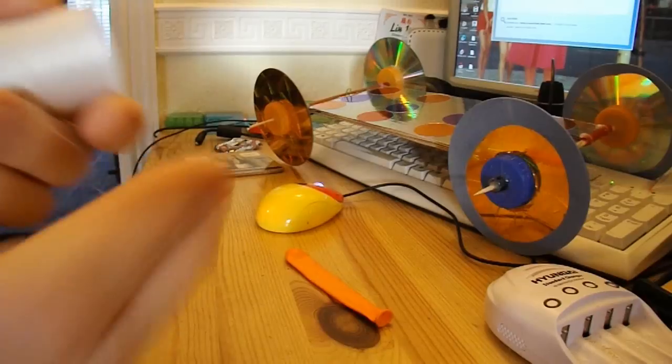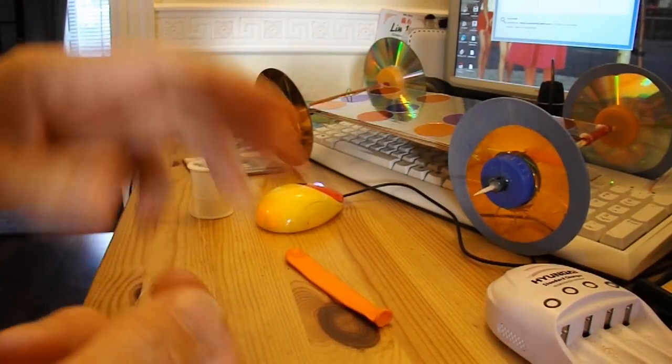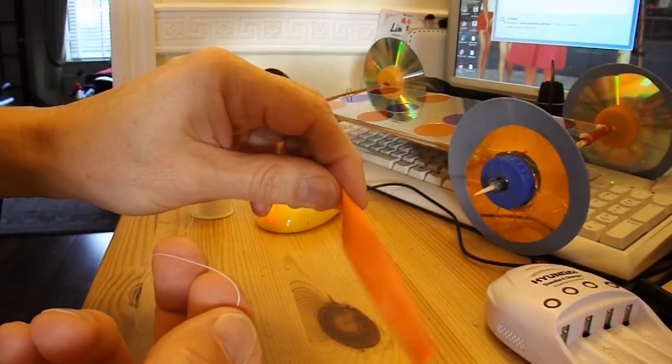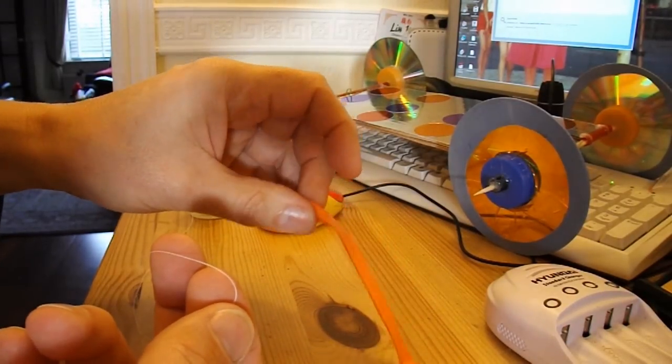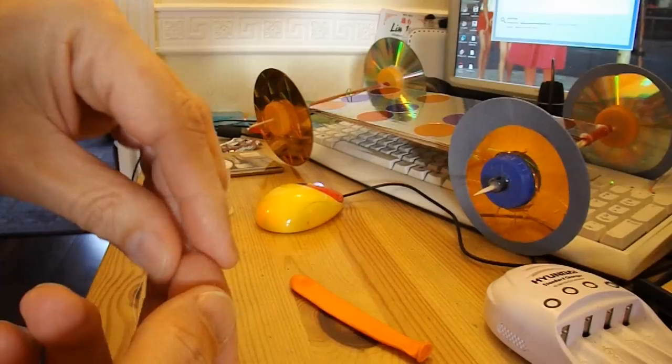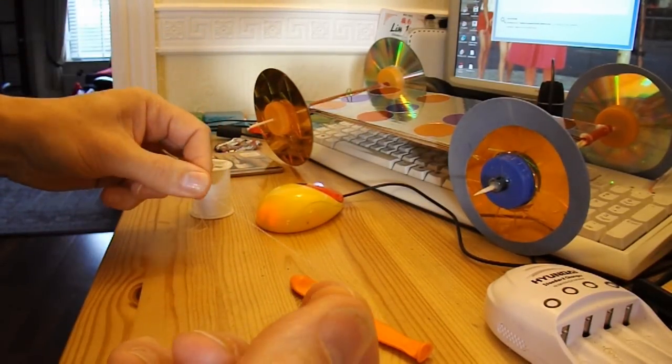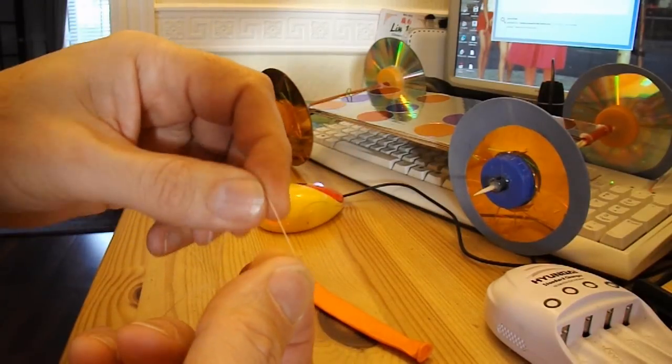So we need some cotton. I'm going to make a couple of loops of cotton so I can tie one end of the balloon to the car, and then have a length of cotton to go to the back axle and wrap around the back axle.